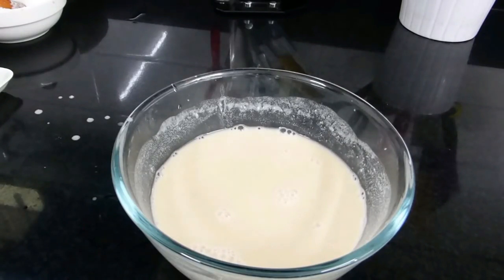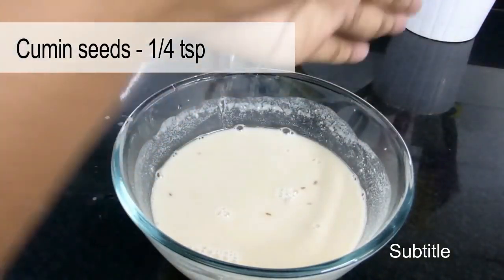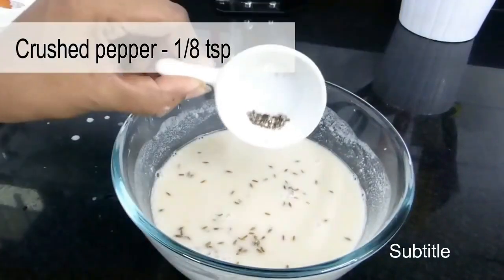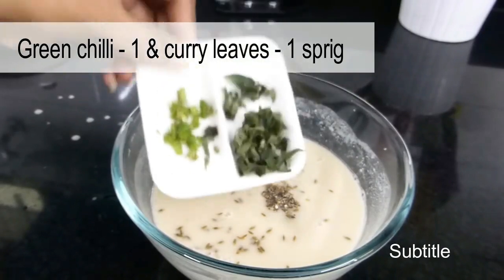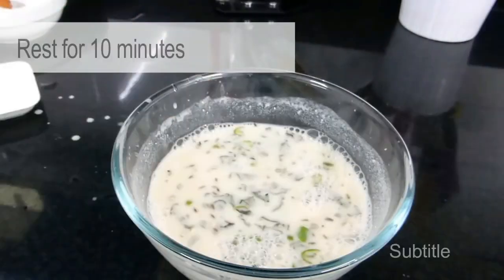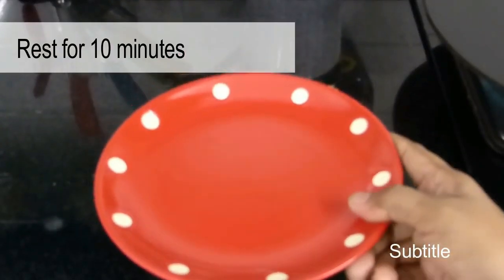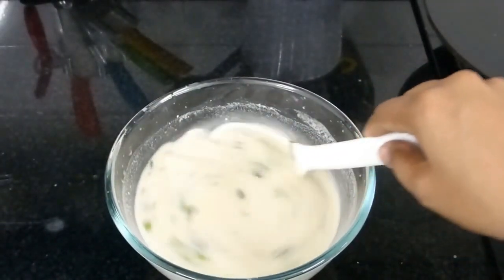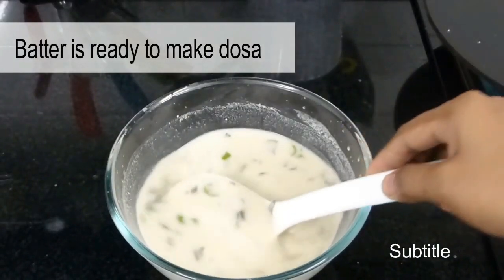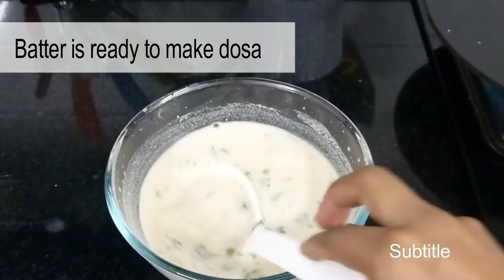If you want to add more flavor, you can add some spices. I have cumin seeds — just crush them with your palm — along with crushed pepper, 1 green chili, and a few finely chopped curry leaves. Mix everything well, then cover with a lid and let it rest for 10 minutes. After resting, make sure you mix the batter every time before pouring, because the suji, rice flour, and whole wheat flour will settle at the bottom.